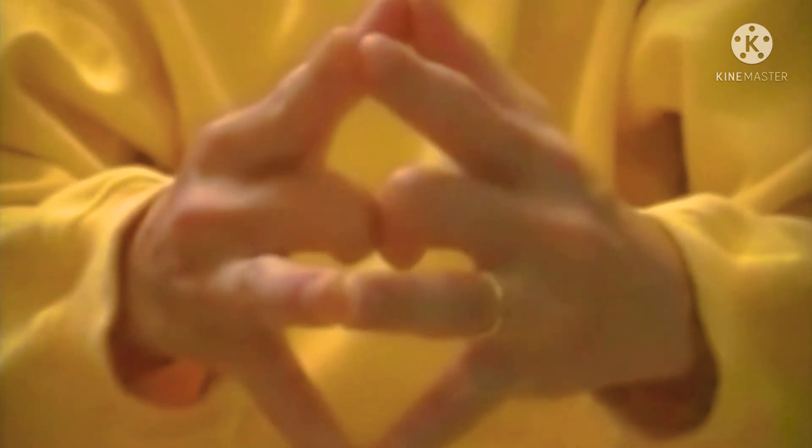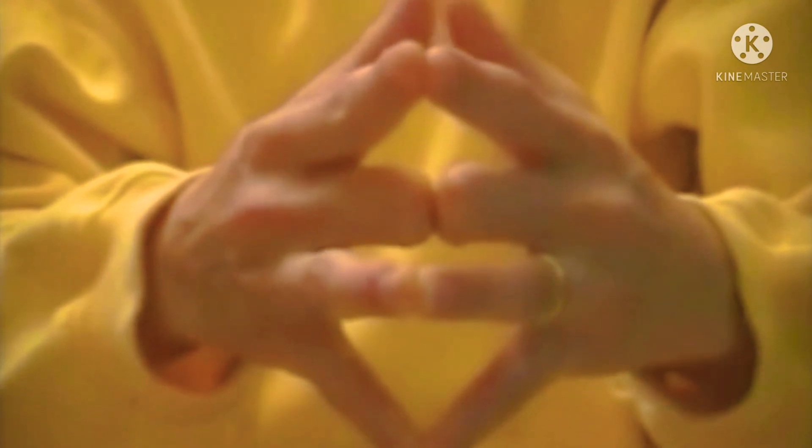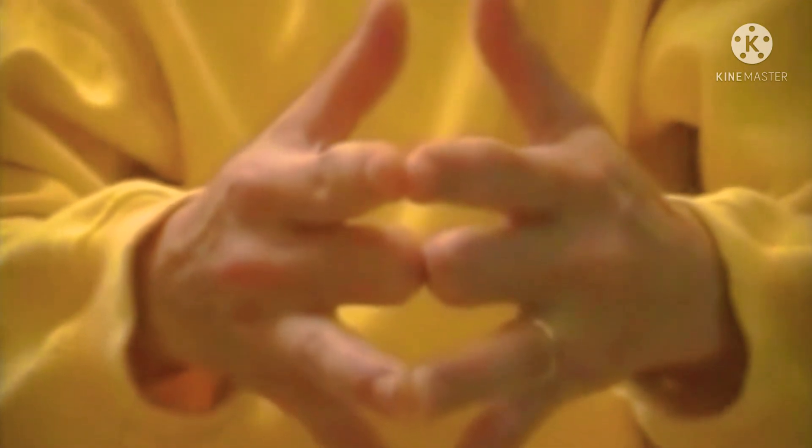Now, try to separate your thumbs which represent the parents. They will open, because your parents are not destined to live with you for the rest of your lives. They will leave you sooner or later.